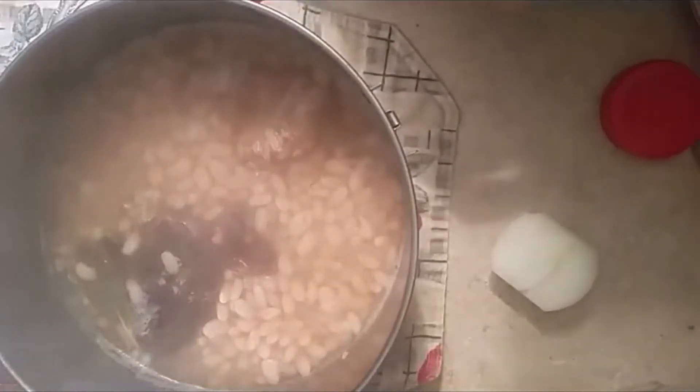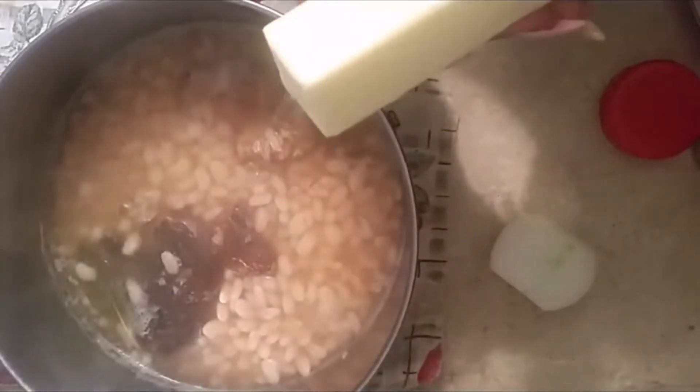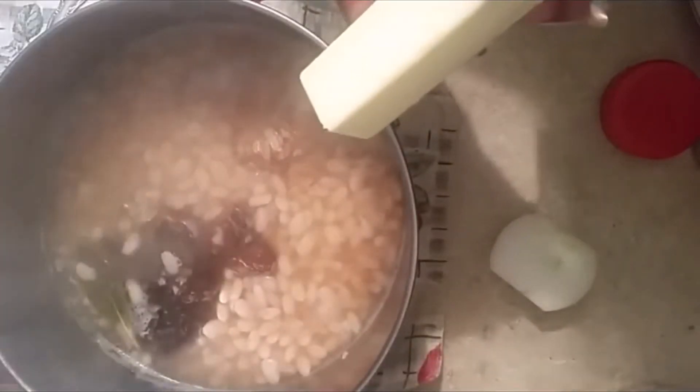And now what we're going to do is season them. So what I'm going to do is add a stick of butter — a good old stick of butter — to these great northern beans.